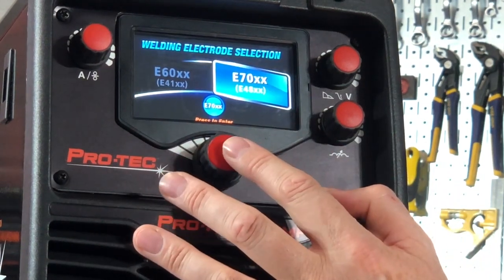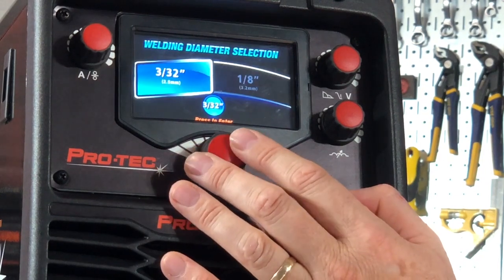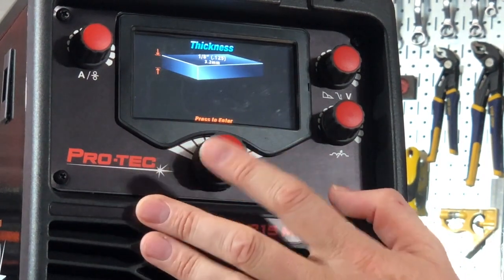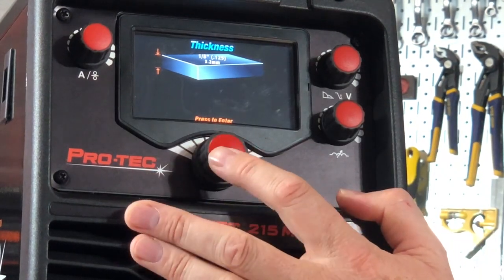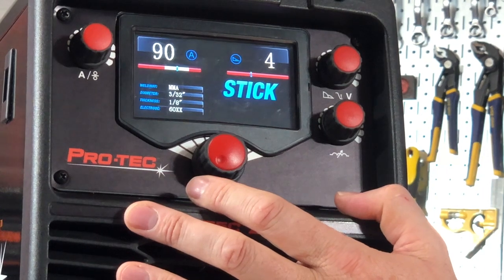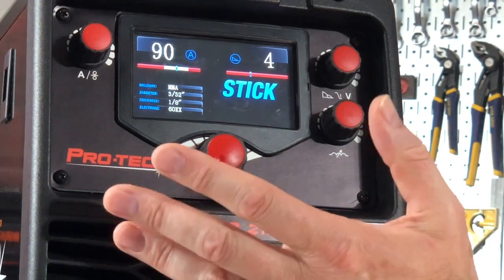If I'm running low hydrogen, typically 7018 or 7016 type, I'm selecting here. It now asks what diameter — 3/32nds or 1/8th inch. Let's go 3/32nds. And what material thickness am I welding? I'll dial it up. Remember, I'm limited here because I'm only running on 120 volts, so it's reduced my material thickness. That's put me at 90 amps with an arc force level of four and a welding amperage output of 90 amps. And away we go.